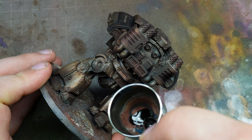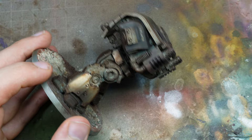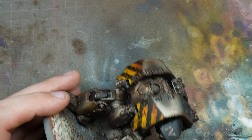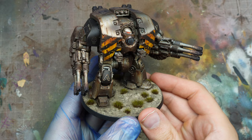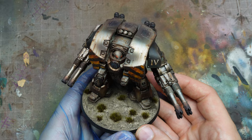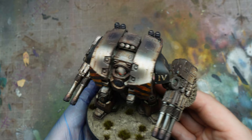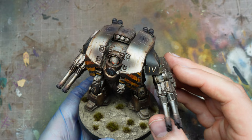A matte varnish works really well for this particular scheme. Usually I might use a satin on metallics, but when I did that it was way too bright — it wasn't the gritty look I wanted. The Army Painter matte varnish works quite well because it has a nice sheen to it and doesn't make metallics completely dull. And this is it — this is the final Dreadnought. I've done the base, added some grass tufts, done some glowing lenses, and the vent at the front in a very dark copper with a little bit of verdigris. I hope you enjoyed the video and found it useful. Don't forget to like and subscribe — see you soon.